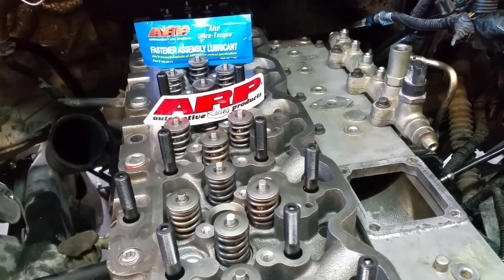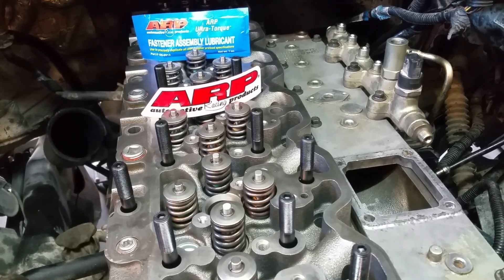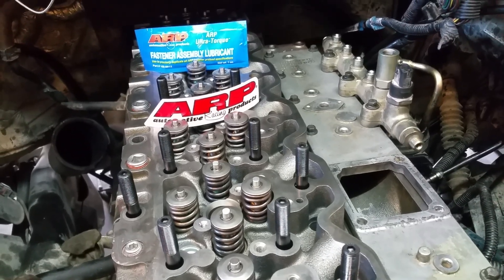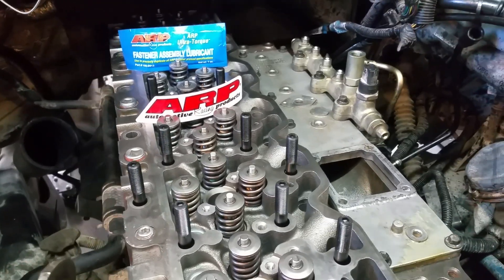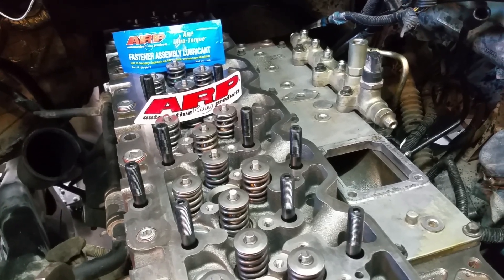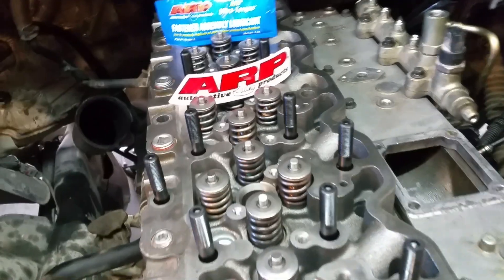Welcome back and thanks for watching. Today we're going to do a quick overview on a set of ARP head bolts. This is for a 5.9 Cummins truck, 24-valve, common rail. This application works from 1998 all the way to present.